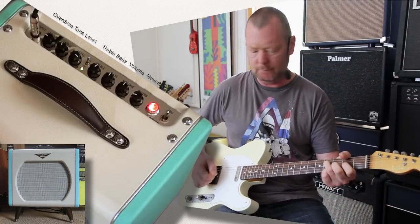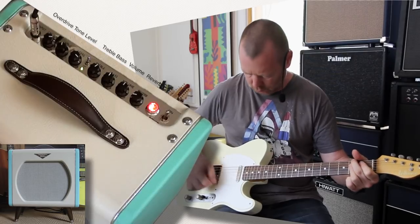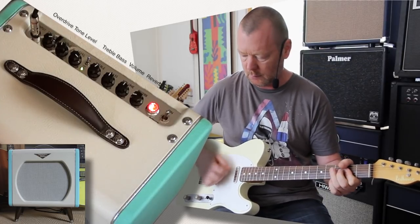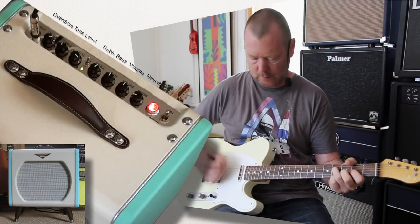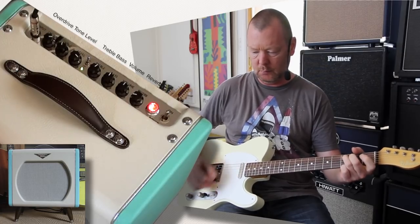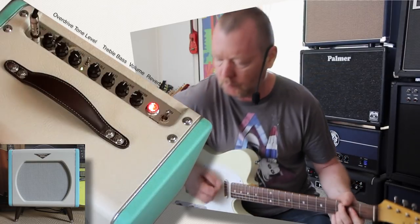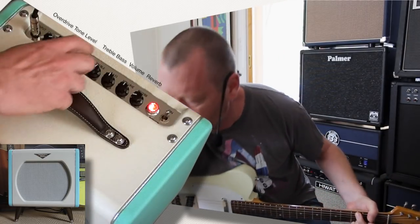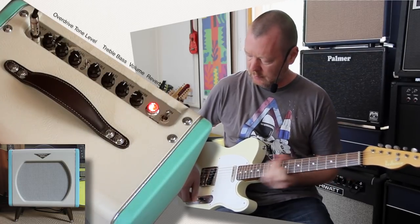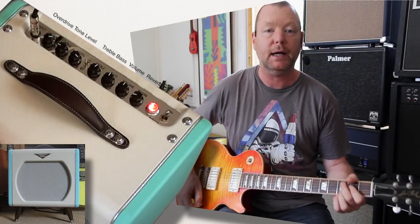Tone it midway. Let's have a listen with some humbuckers — I'll grab my Les Paul. One Larry Corsa modded Les Paul standard with Manalishi pickups in it, which are pretty low output PAF kind of things, Peter Green style.